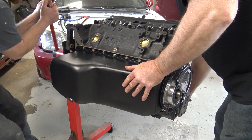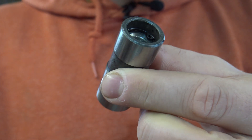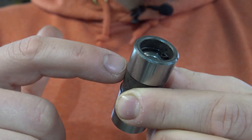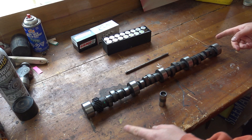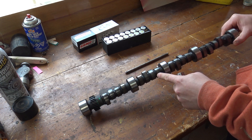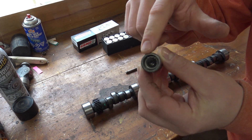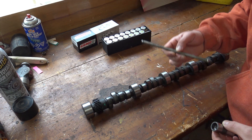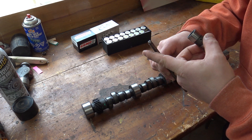Now let's finish up the stuff up top. Next we install these lifters and you can see that there's holes inside that go all the way through, so there's an empty space inside. That's why you can see that we let these soak in oil for a couple days before we install them. It's common practice to do that to make sure that these are filled with oil before you install them. That's where the pushrod sits, and as the camshaft pushes the lifter, the lifter pushes the pushrod.